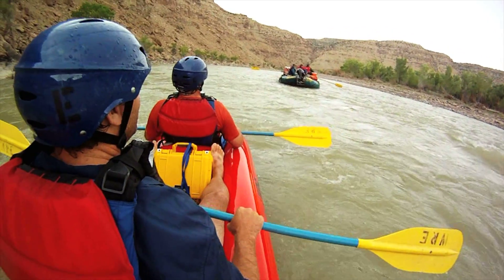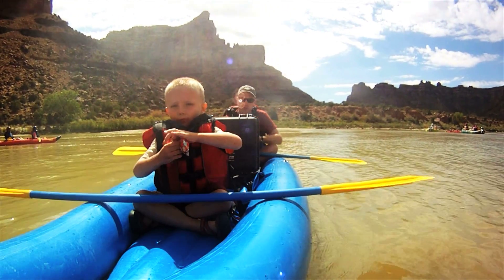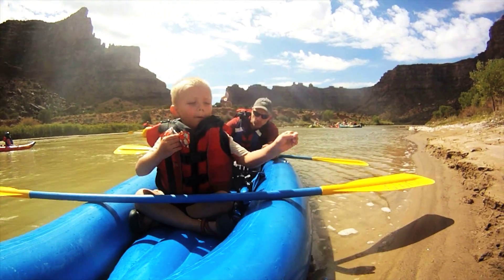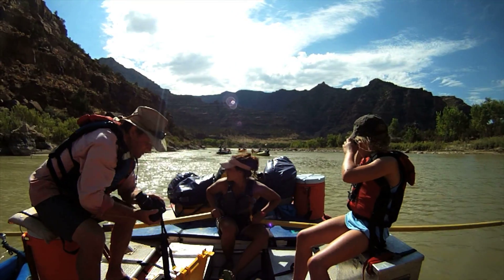Another option is to bring along a Pelican case. Something like this has foam inside that you can cut out — get the right size for your camera; you don't need to overdo it. You can fit your camera in there along with a couple of extra batteries and extra cards. It pads the camera really nicely and absolutely protects it from water. Bring along an extra carabiner or two and a strap so you can secure it. And if you're planning to bring additional equipment beyond what we've talked about, be sure to contact our office so we can plan ahead and make sure it's going to work on your trip.